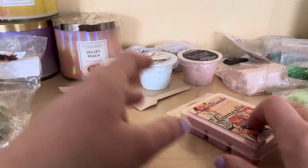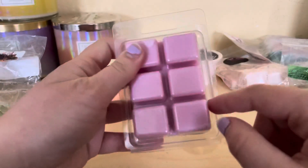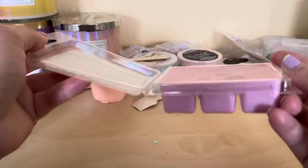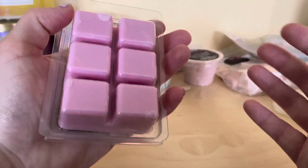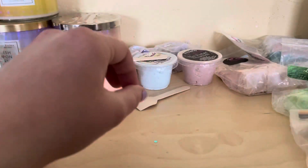Next I have this one called Domestic Goddess and it's a tart in just squares - I'll show you how it looks inside. It's only pink, kind of purplish, and it smells amazing. I don't have the ingredient list but you can always go to her website and get the information on the ingredients.